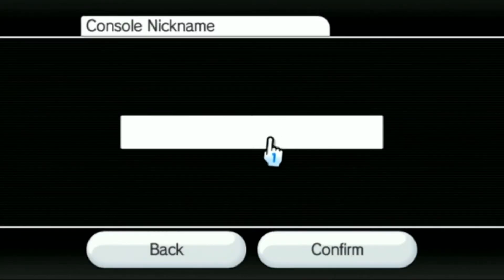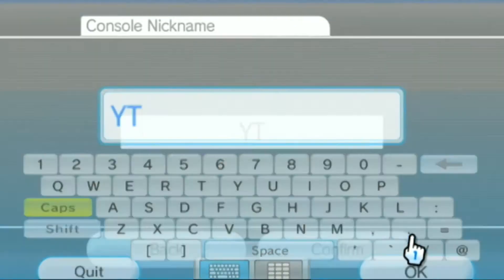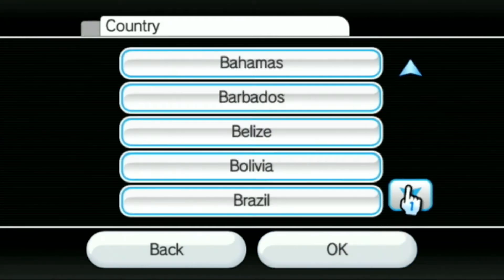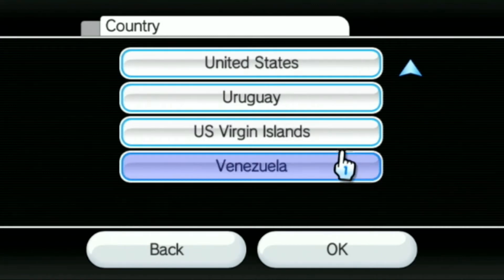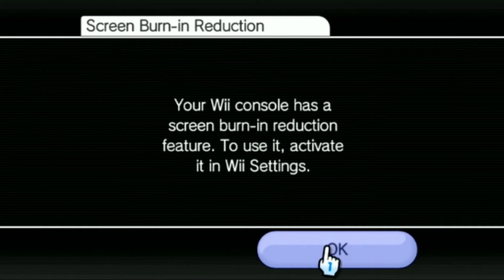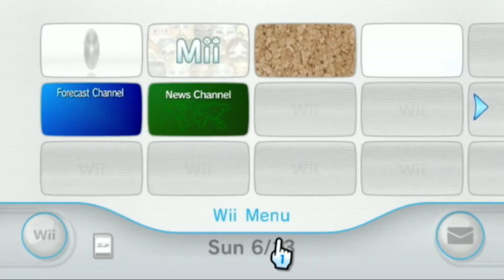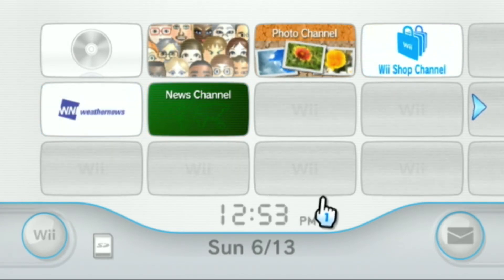Console nickname — let's just name it YT for YouTube. Confirm. Country: United States. No parental controls. Press A to continue. Now I don't like those default channels but I'll show you where to move them in a second. Let's go back into the Wii Settings — and you've got to be on version 4.3 because LetterBomb only works with 4.3.